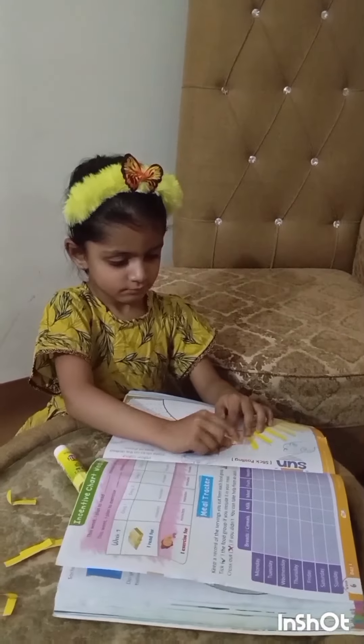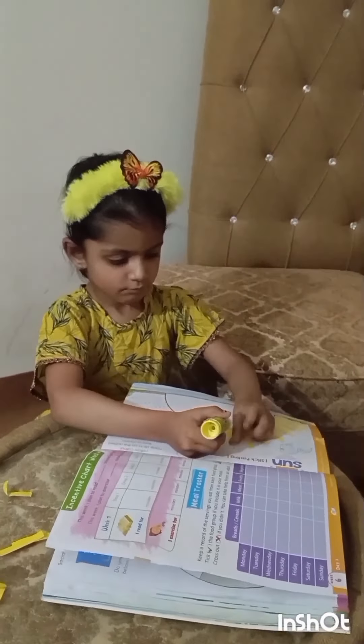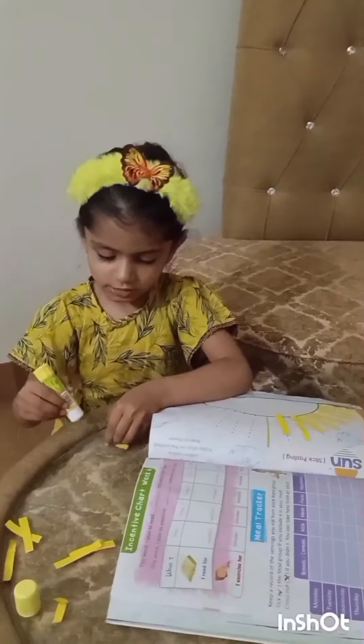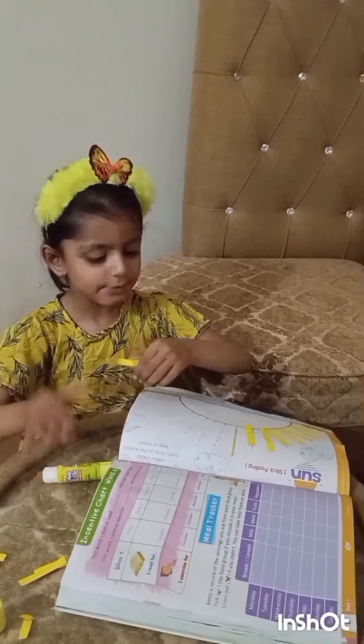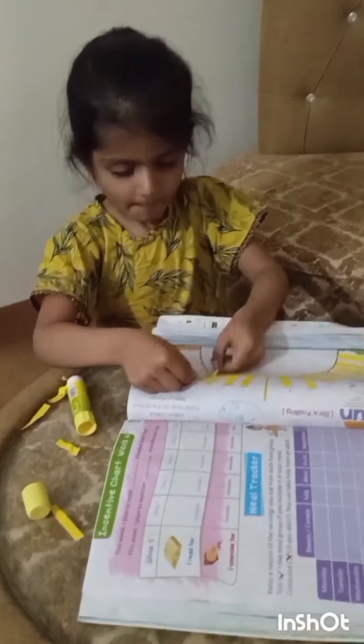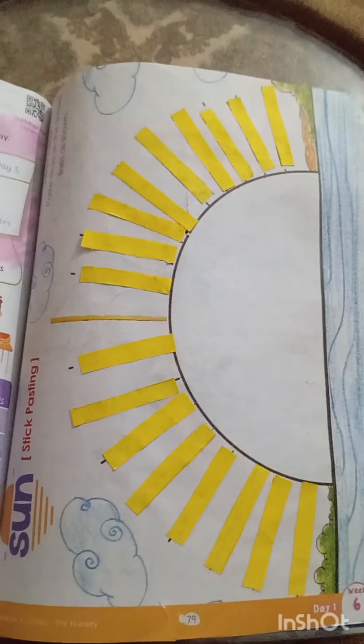You can also enjoy doing this with them. It's not a fatigue for your kids — it will keep them busy for a while. Thank you.